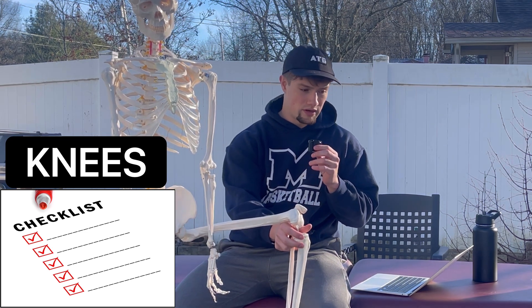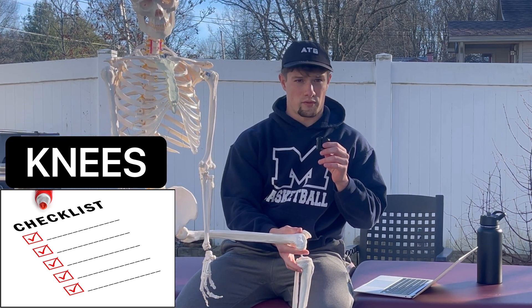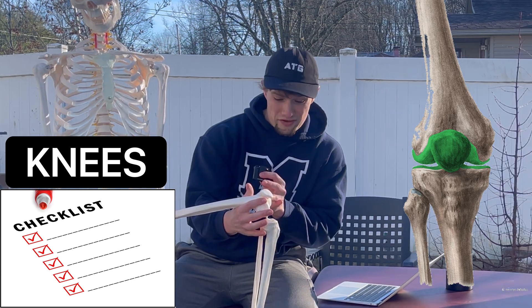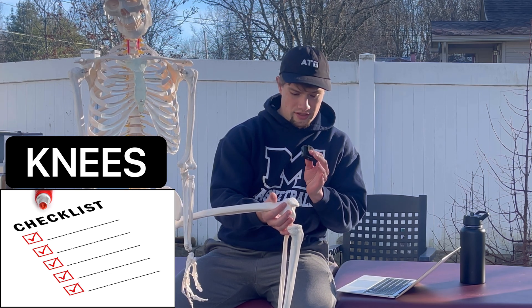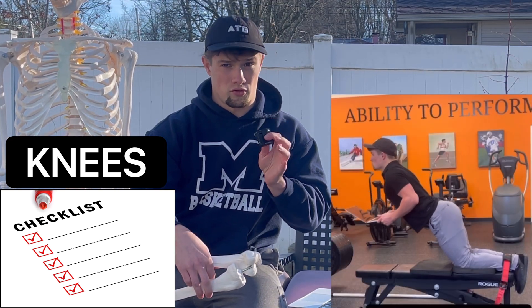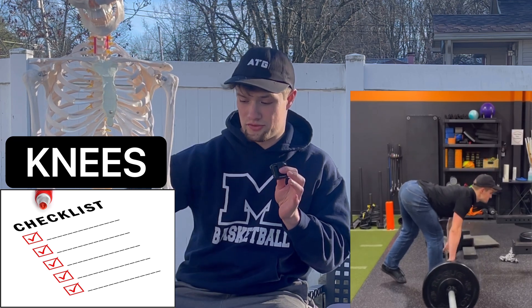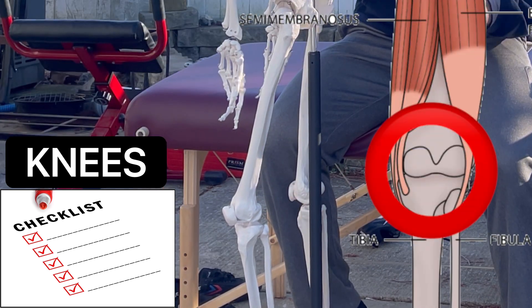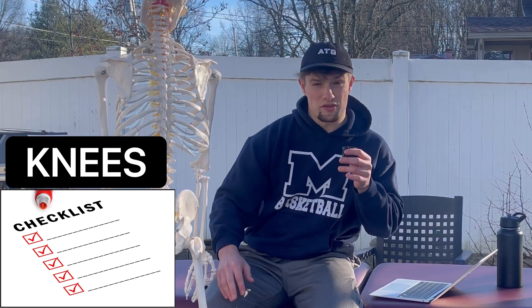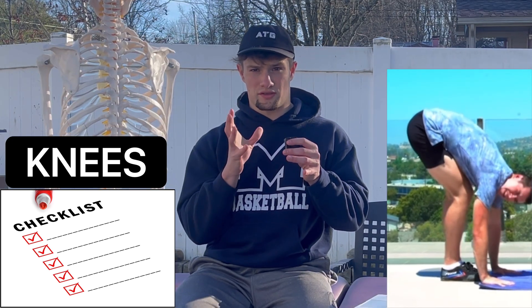The main muscles involved at the knee joint for running are the quadriceps and hamstrings — their common joint is the tibial-femoral joint. For a restricted knee joint, open up the joint capsule with the ATG split squat. For weak hamstrings, use the nordic hamstring curl for eccentric control. For tight hamstrings, use the reverse RDL — this opens the proximal attachment, making the distal attachment less taut. For weak quads, use the VMO squat; for tight quads, progress in the reverse nordic. For sciatic nerve neural tension running down the posterior chain, use the elephant walk to alleviate fascial restrictions.